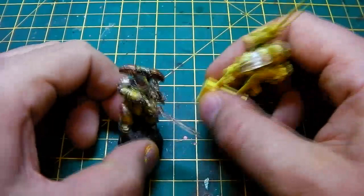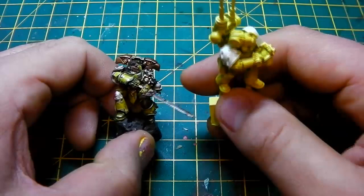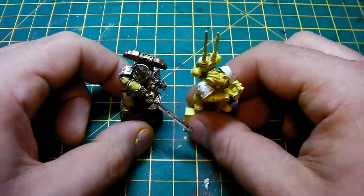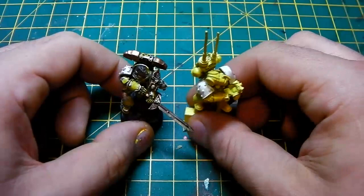That's a fantastic little pack. You can replace the arms — give him a shield and a thunder hammer maybe, or lightning claws and a bolt pistol, just to make him a little bit more different to everybody else's. All in all, definitely worth the price. Okay guys, I will see you soon. Take care, bye bye.